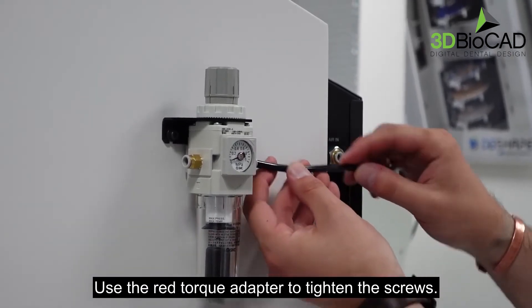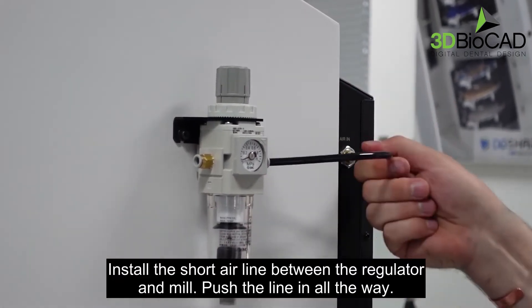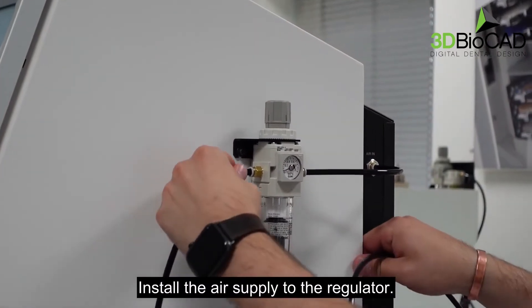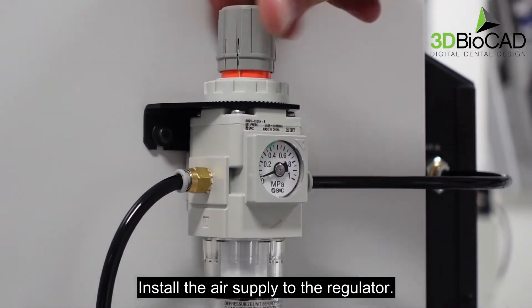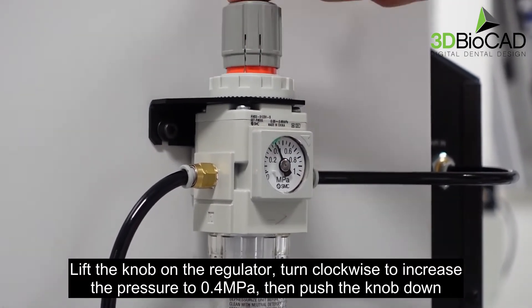Install the short air line between the regulator and the mill — push the line in all the way. Install the air supply to the regulator. Lift the knob on the regulator, turn clockwise to increase the pressure to 0.4 MPa, then push the knob down.